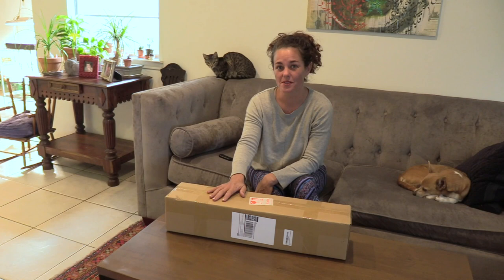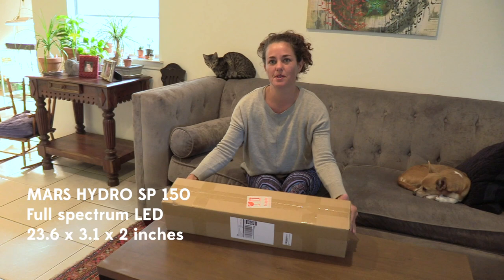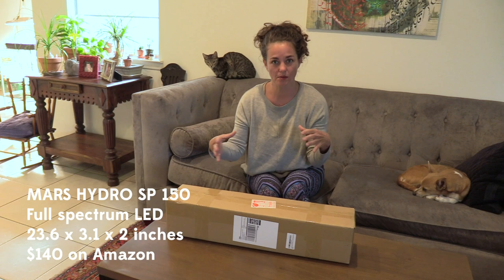Hey y'all, it's Andrea with Sucks4U in Houston, Texas and I just got another grow light from Mars Hydro and I'm really excited about this one because it's a more narrow model. Most of the ones I've had are more square or rectangular, so let's open it up, plug it in and test it out.